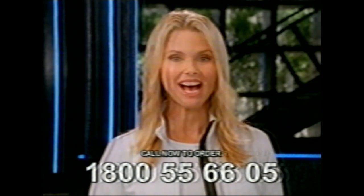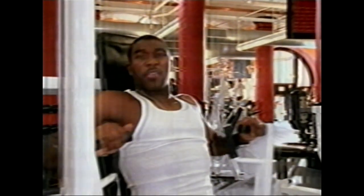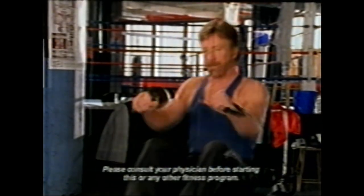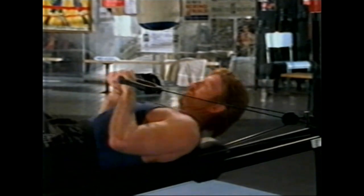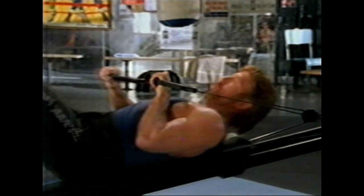It really does replace an entire gym full of equipment. Can your machine do what the chest press does, working my chest, shoulders, and triceps? The Total Gym works the same muscles. But with the Total Gym, you can also isolate your arms — you can't do that with a bench press machine. Can it do what the tricep machine does? This machine really isolates the triceps. The Total Gym does the same thing, and you can isolate the arms one at a time.